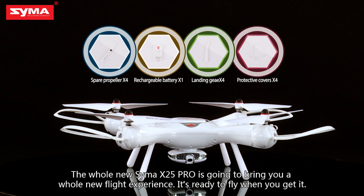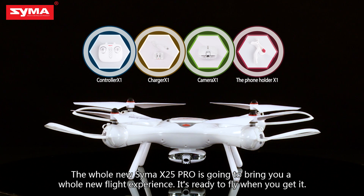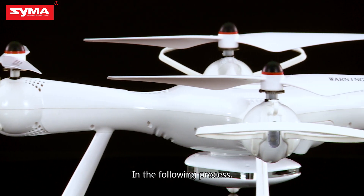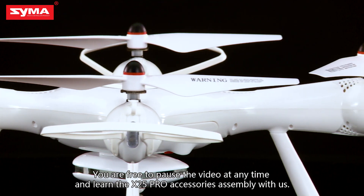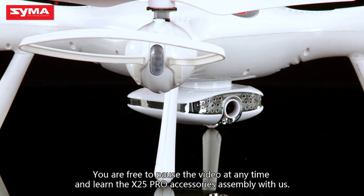The brand new SEMA X-25 Pro is going to bring you a whole new flight experience. It's ready to fly when you get it. In the following process, you are free to pause the video at any time and learn the X-25 Pro accessories assembly with us.